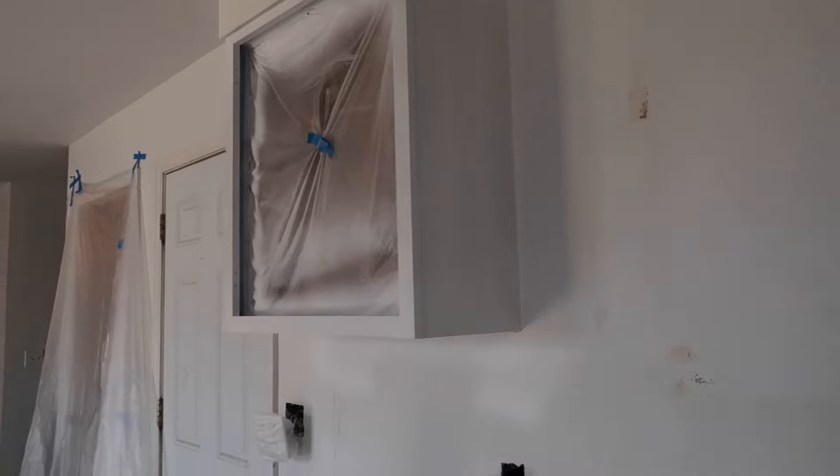One more thing — originally we decided to paint the bottom of the wall cabinets, and I just went for it and sprayed it. I didn't realize I probably should have sanded down that bottom piece first because it's pre-finished and has a gloss to it.